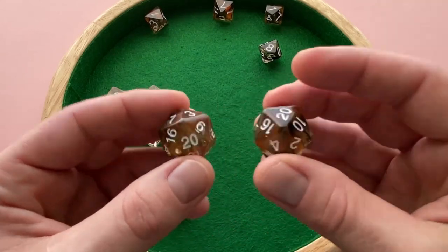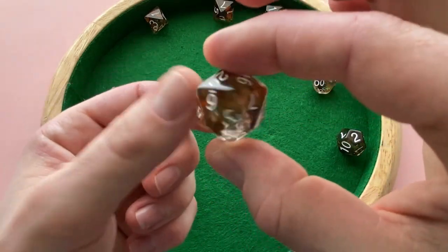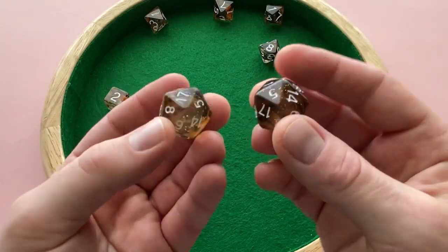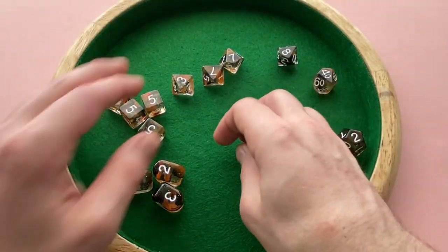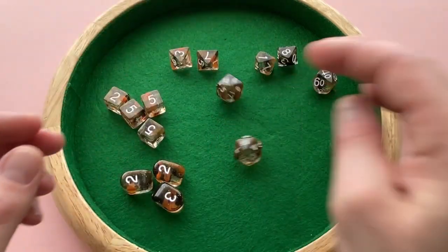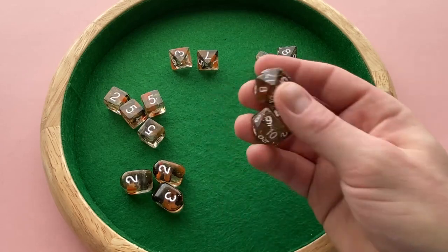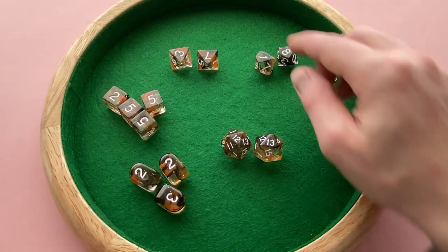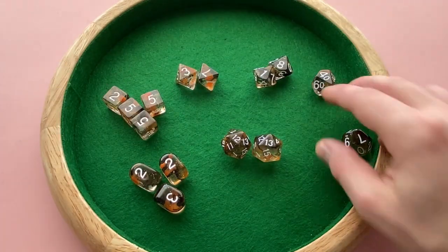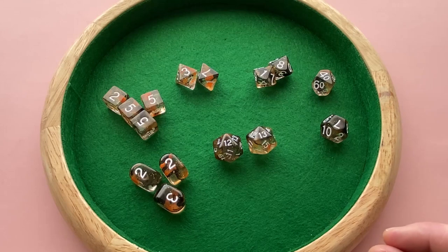And then the D20s. Depending on how you measure these — flat to flat they're 22 millimeters; point to point vertically it's about 25. This is the only die in the whole set where the numbering isn't as bold compared to all the rest. I mean, it's not like they're not easy to read — you can see the results on camera — but I wish they were a little bolder to match the rest of the dice, especially like the D4s, D6s, D10s, D8s, and D12, which all have nice big font numbers. It's just the D20 where the numbers are a little bit smaller than the rest.